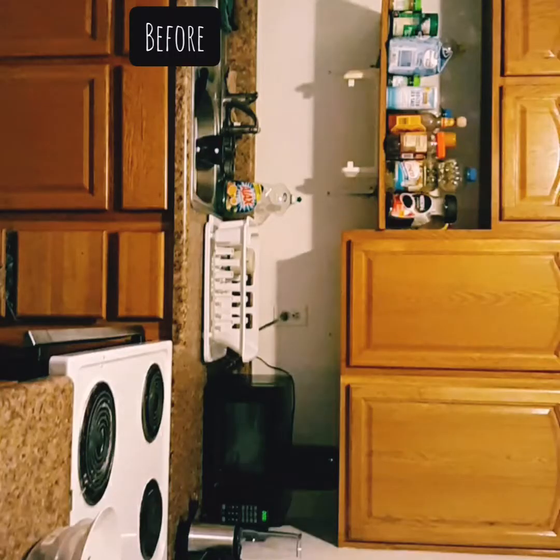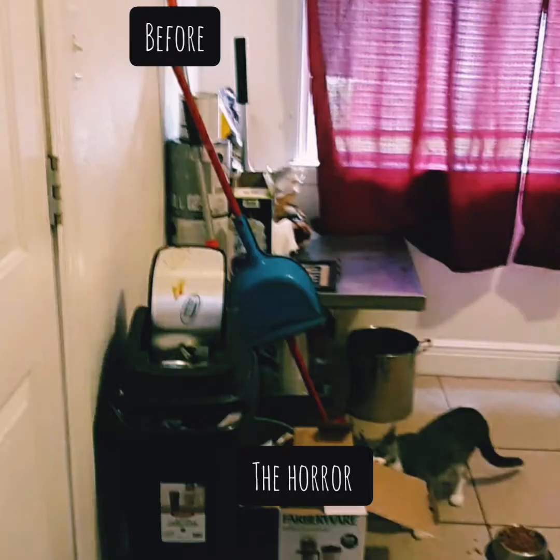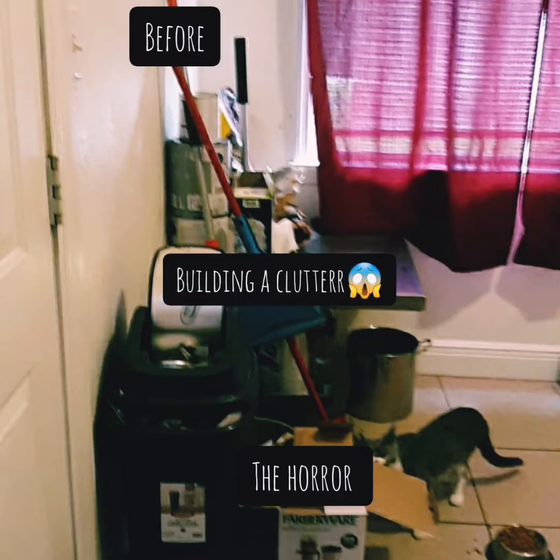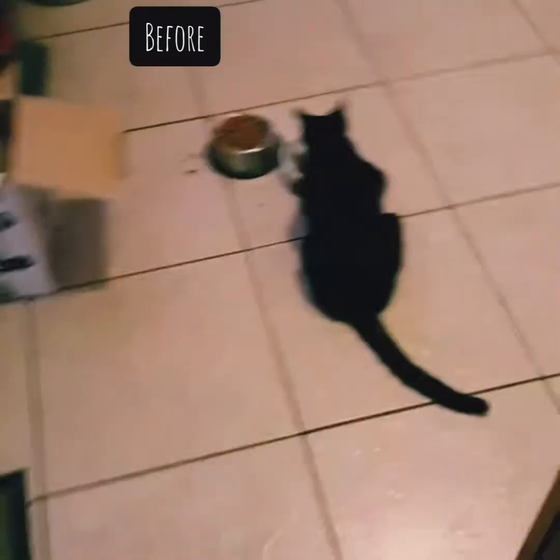Hey guys, so these are all my before pictures. I was literally dying to change these curtains, but I could never find any that I actually liked.